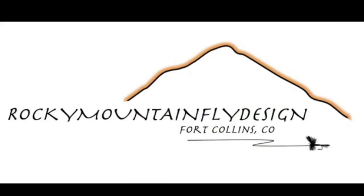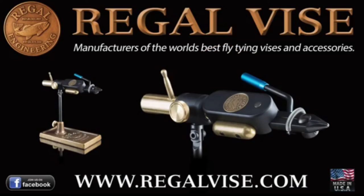Tie some up — it's a great little pattern. Just getting going on bass season, so tie some up and enjoy. Thanks. A big thanks to Regal Engineering, manufacturers of the world's best fly tying vices and accessories.